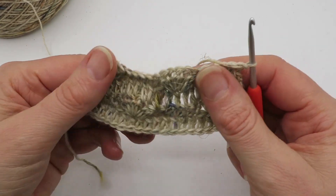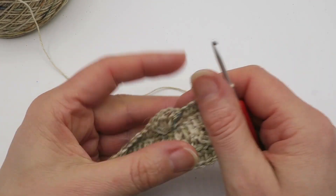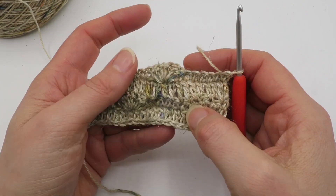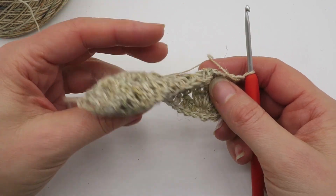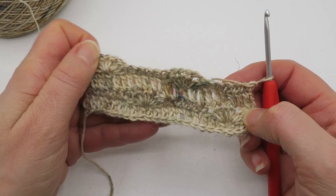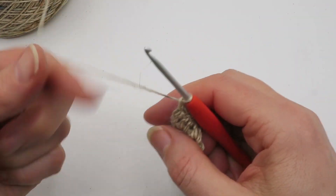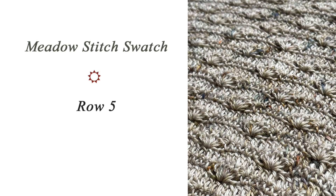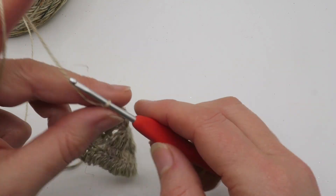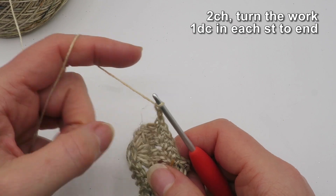With this pattern you can have it whichever way around you prefer, but specifically for the pattern I've written, the plain double crochet or UK treble row is the right side and the back of the flowers is the right side — or the right side of the flowers is the wrong side, whichever way you want to see it. So now we're ready for row five, which is another nice easy double crochet UK treble row.